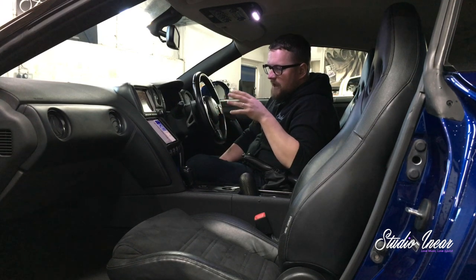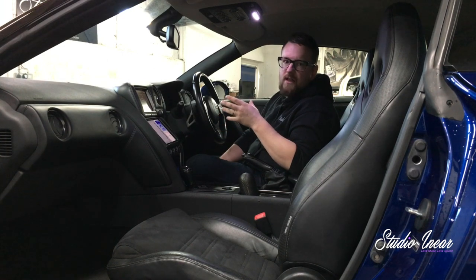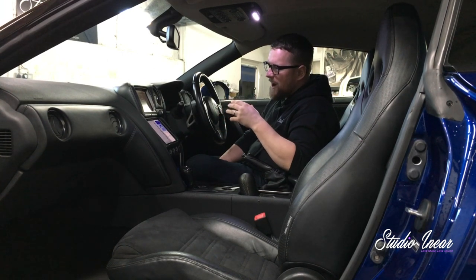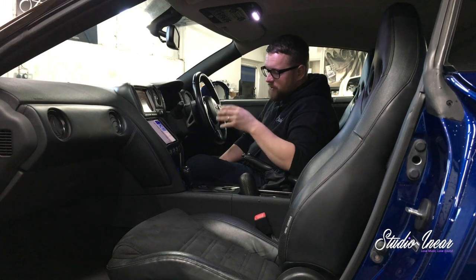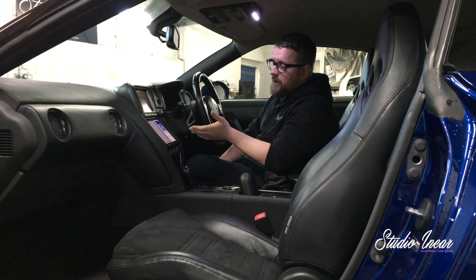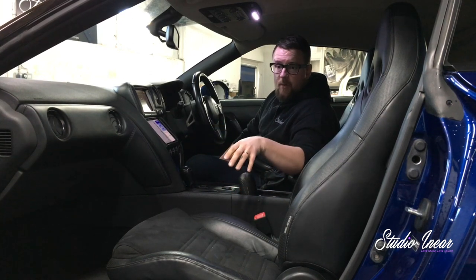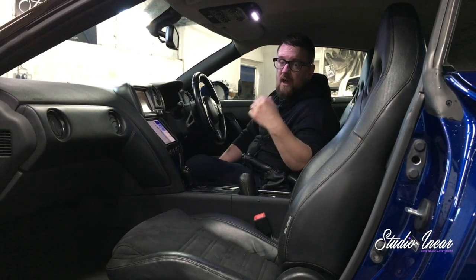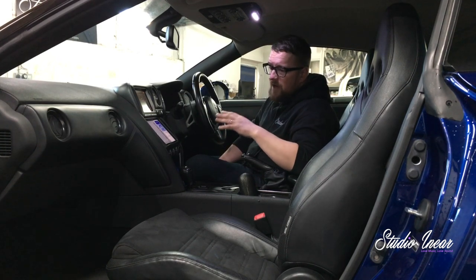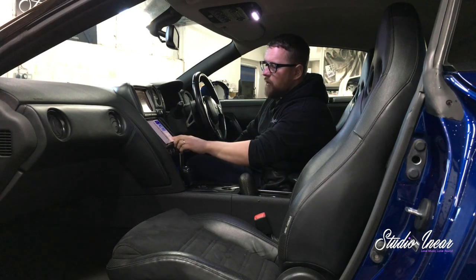If you know anything about GT-R systems, they're just pants — they're so bad. They're such an awesome car. So essentially this streams via Wi-Fi digitally to a processor. It goes out of the processor digitally to the amps and it's converted right at the last minute, so we have a completely digital stream, which allows us no distortion whatsoever throughout the range.